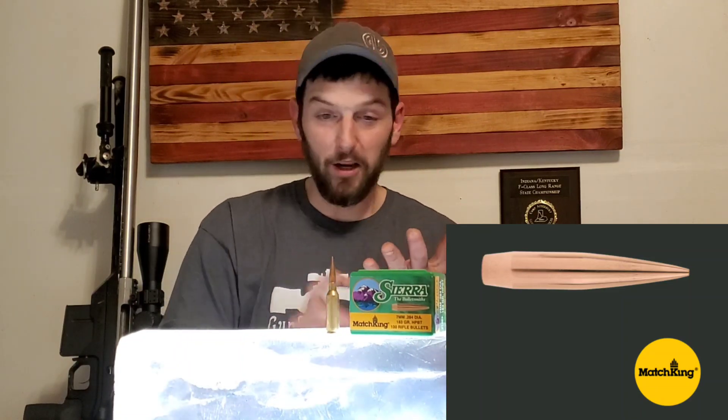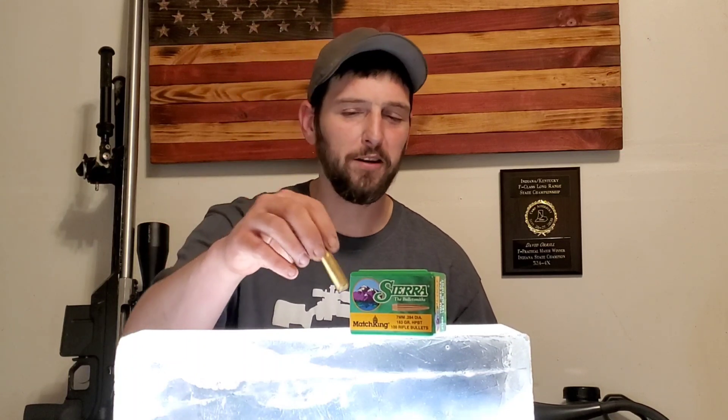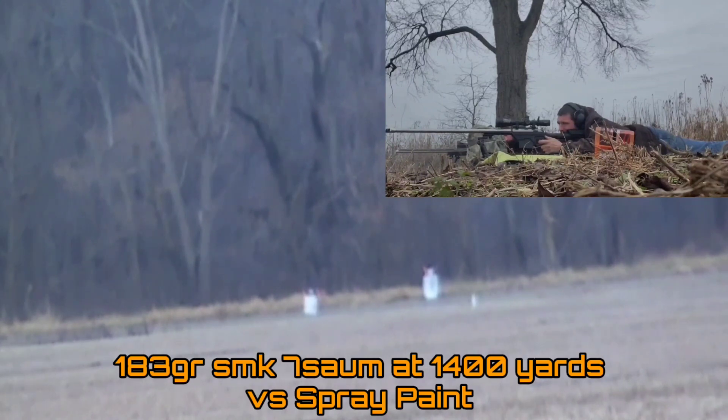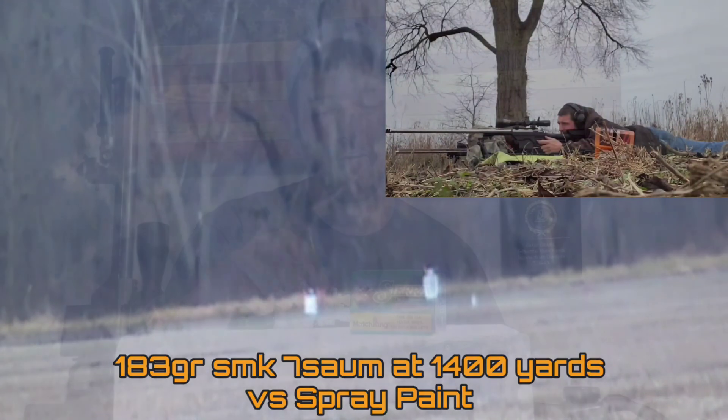I shoot this thing to ELR distances. It's a fantastic ELR bullet — really high ballistic coefficient. This thing is launching at 2,980 feet per second at the muzzle, so almost 3,000 feet per second with a really high BC bullet. Really great ELR bullet, really consistent, extremely accurate, really good velocity, bucks the wind really well — a great match bullet. Now we're going to find out how it is as a hunting bullet. This is going to be the first test that I plan to do at long-range distances with the 183 Match King.